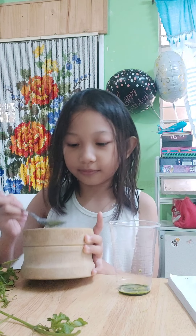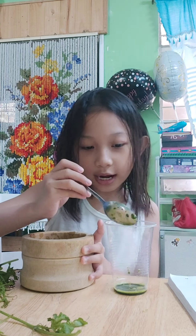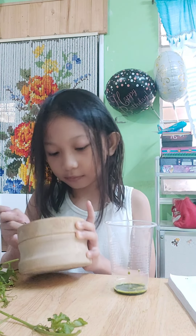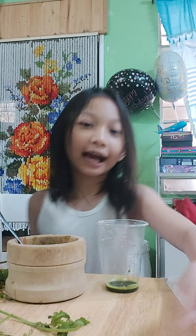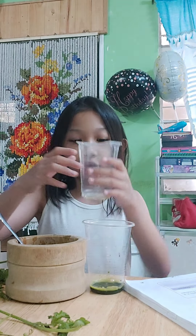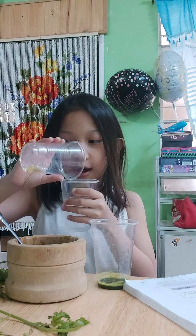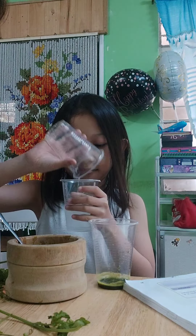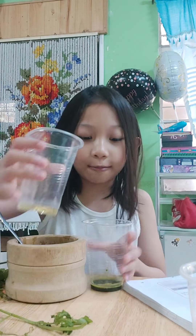We will only get the water. The next instruction is to add 10 drops of cooking oil to both test tubes. This is 10 drops already. Let's put some in the water. There are 10 drops here.